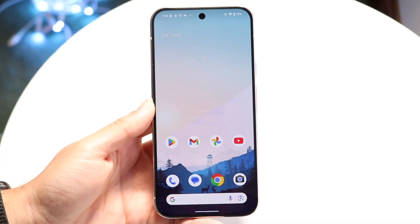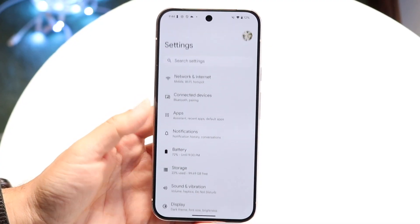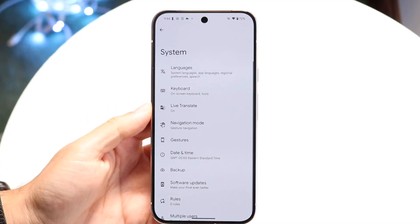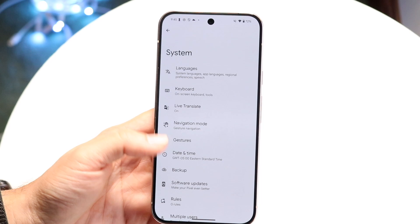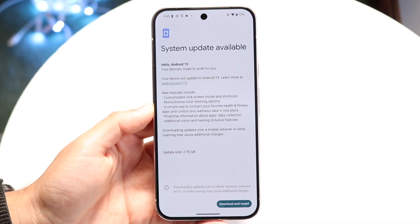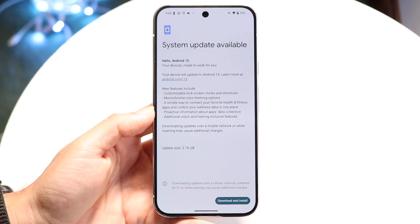If that doesn't seem to be the issue either, try seeing if there's an update available for your Google Pixel. Hop back inside of your Settings application, scroll all the way down to System, then scroll down until you find Software Update. Click on System Update, and if there is an update available, go ahead and update your phone — that's one of the easiest ways to fix this problem.